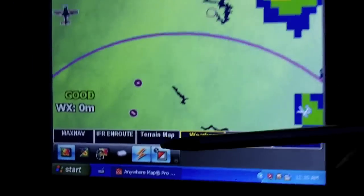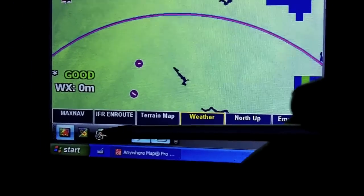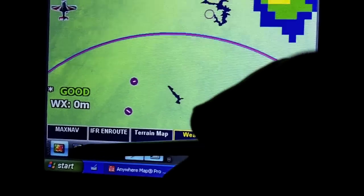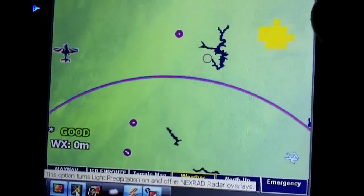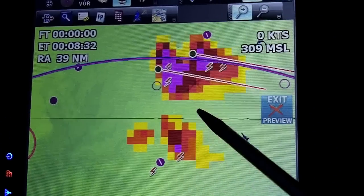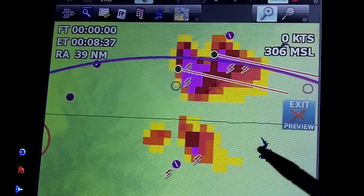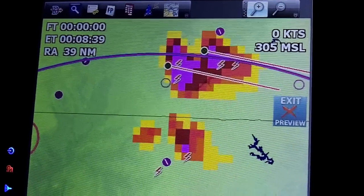If you're flying in an area with a lot of light radar returns and want to focus on the heavy convective activity, you can turn off the green returns so you can just see where the severe weather is. For example, if you're flying IFR and there's a lot of green, you can turn those off to keep the screen clear.